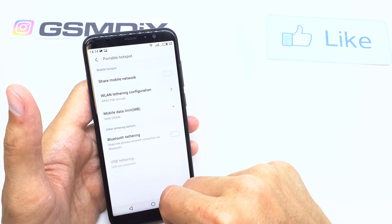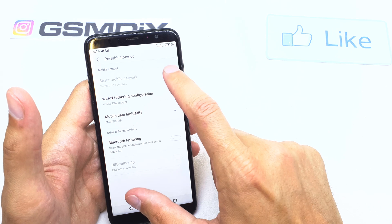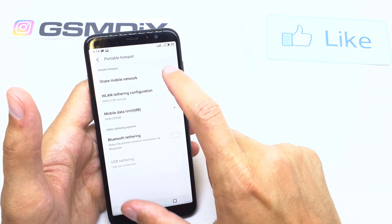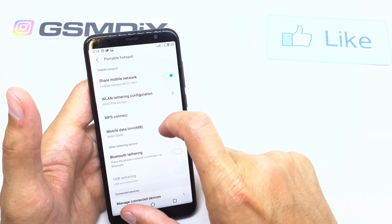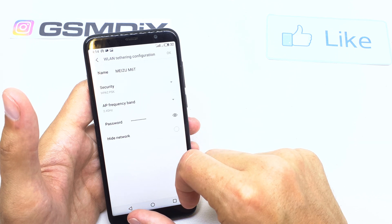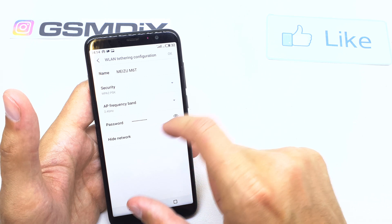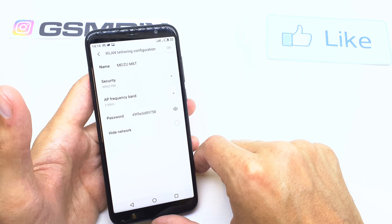Tap it. Now tap 'Share mobile network' here. Enable hotspot on the Meizu M60. You'll see the WLAN tethering configuration, which shows the name of your tethering network and the password to connect to your hotspot.